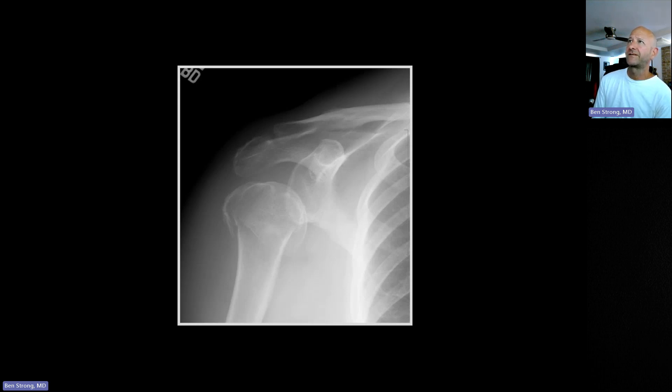To the sacroiliac differential — which includes renal osteodystrophy, psoriatic arthritis, ankylosing spondylitis — you also want to add rheumatoid arthritis, which has a particular predilection for distal clavicular erosion, and also traumatic osteolysis. Sometimes occupational, most likely due to repetitive weightlifting, can cause resorption of the distal clavicle.